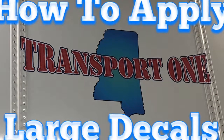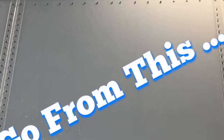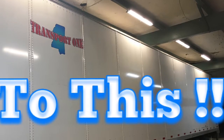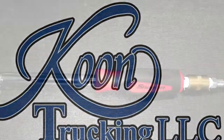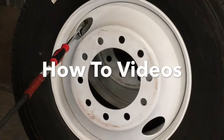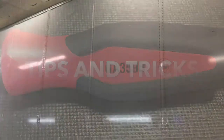What's going on everybody? Today we want to show you how we apply large decals to the side of our trailers and give you a few tips on it. Today we're going to show you how we apply decals to a trailer — it's kind of a pain to do the big ones and we may have a few tips that might help you guys out.